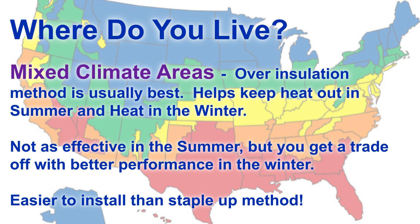If you live in a cold or mixed climate, generally the over-insulation method is best. It's going to help keep the heat out in the summer and help keep the heat in in the winter. In the summer it may not be quite as effective as stapling it up, but you're going to get a trade-off because you'll get better performance in the winter. Plus, it's also easier to install than the stapling method.